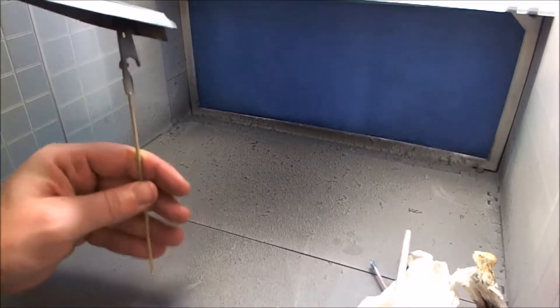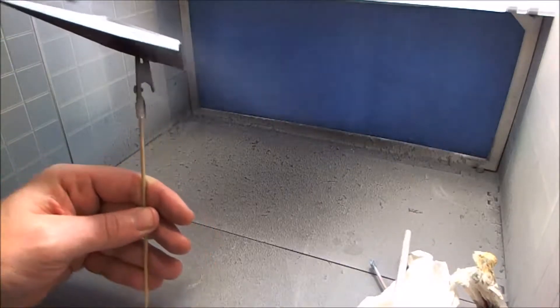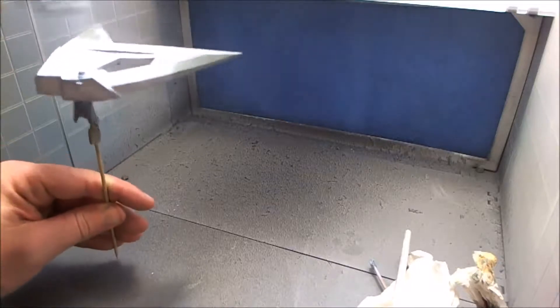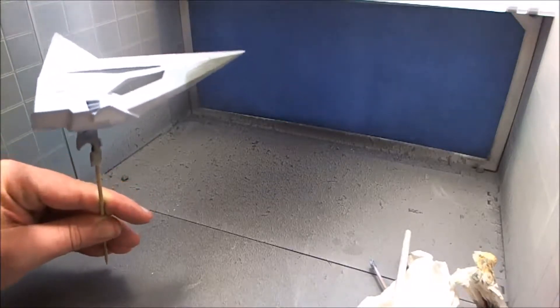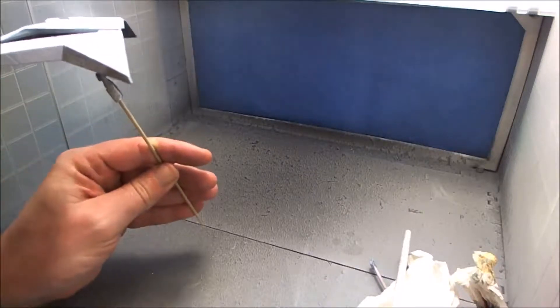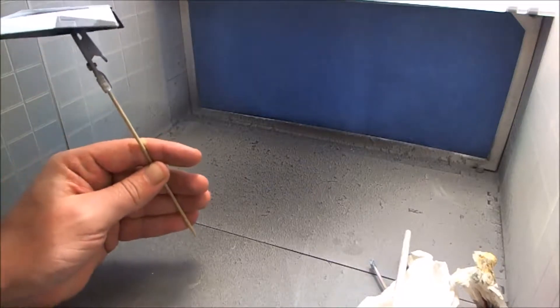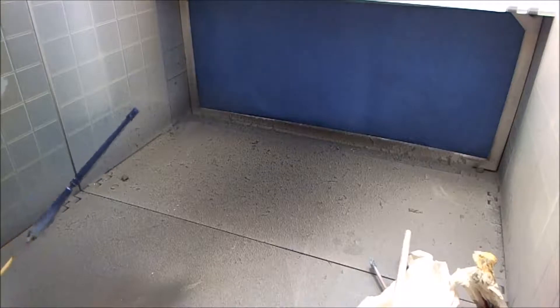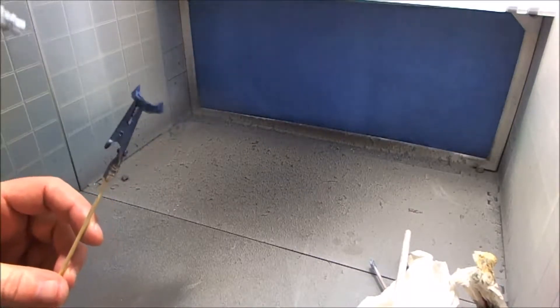Just three more pieces to go. And the same with this Humbrol acrylic gloss varnish - it didn't need thinning down or anything, just straight into the airbrush and straight on. And another thing you can do with this Humbrol clear - I'll show you what I've done with it in a second.